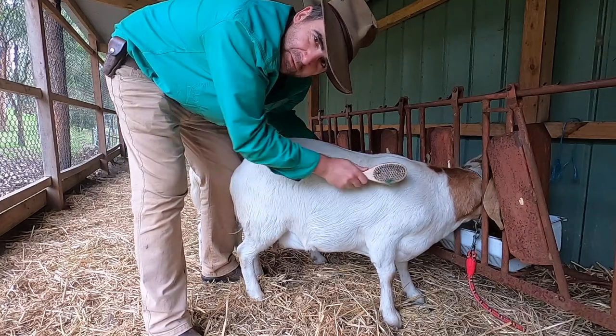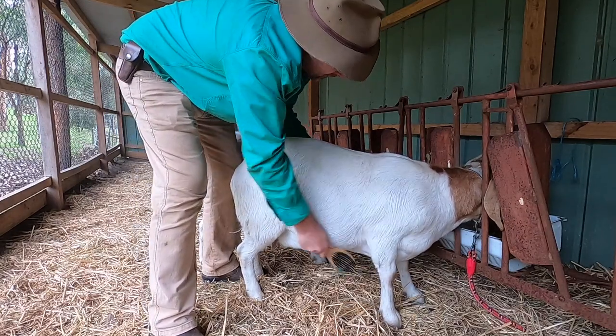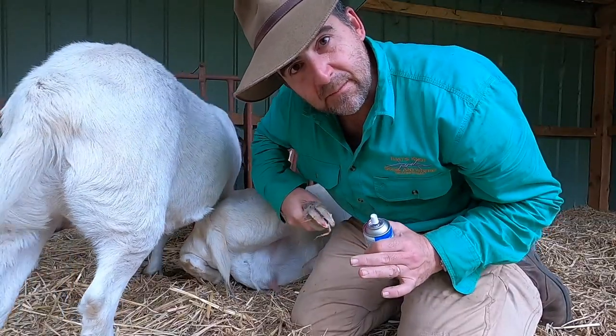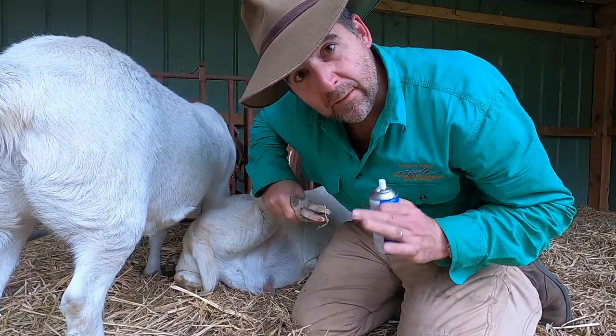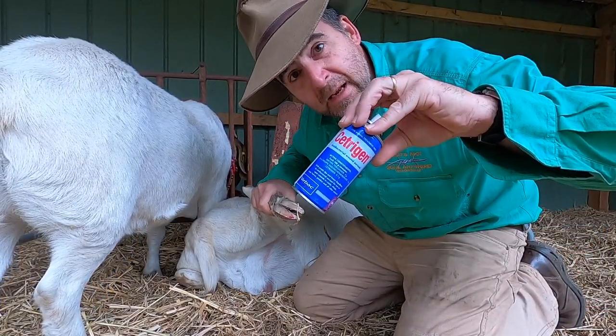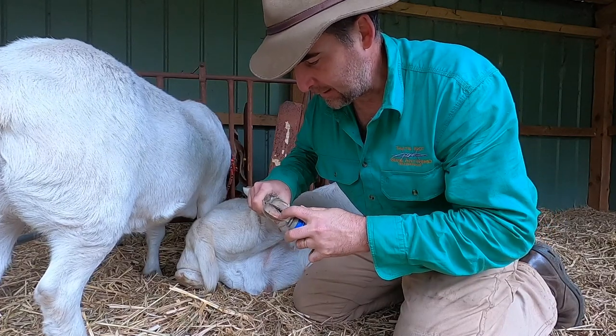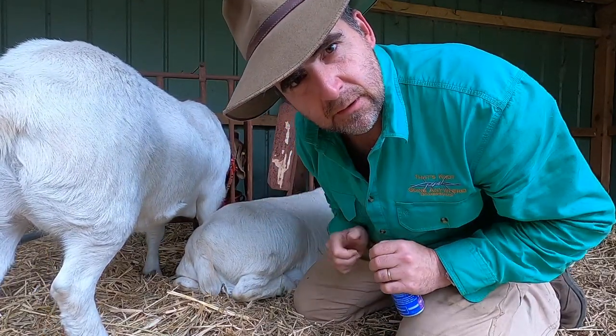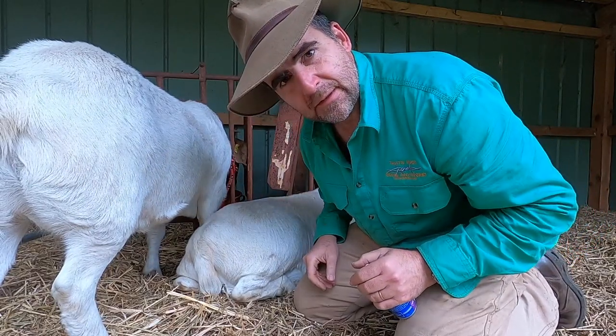Bit of a post-foot-trimming treat — they're having a brush of their hair. Doris, you've put on a bit of weight over COVID, haven't you? Now as can happen sometimes, I did nick one pad on one foot, and in those cases always have a little bit of antibacterial spray ready. Just give her a little bit of a touch-up. It's like when you nick the quick when you're doing your nails — it's no worse than that.